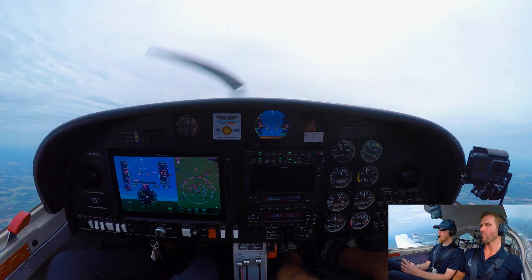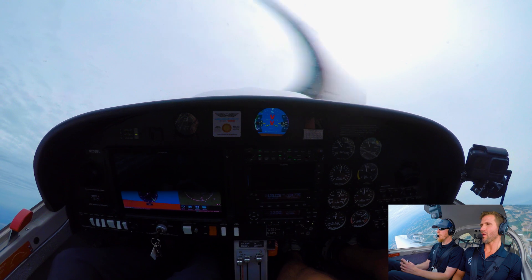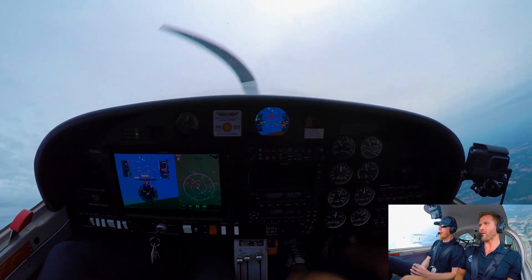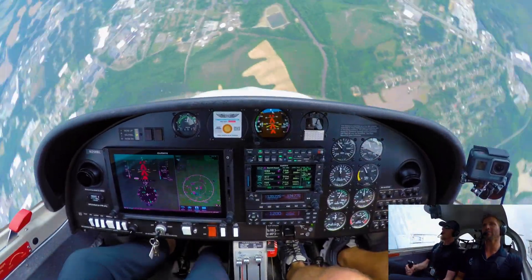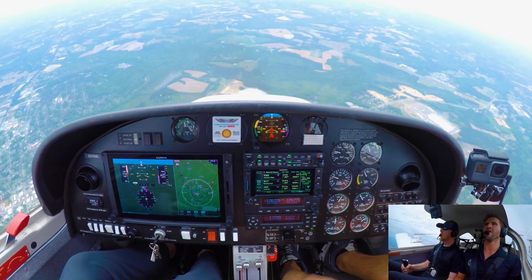Go back to the right this time — going to 45. Wait, wait — there you go, stall it. And here we go. At one, two, three — power idle, ailerons neutral, opposite rudder, elevator forward, break the stall, and recover.